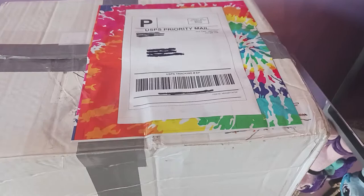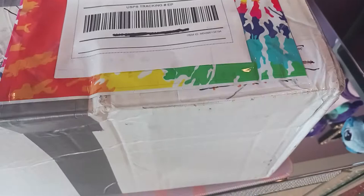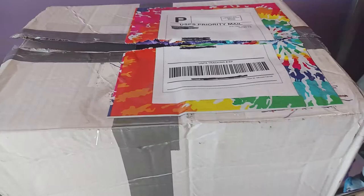Before I tear through this package, I just wanted to take a second to appreciate this really cool tie-dye pattern we have going on just behind the mailing label that she attached to the box — I thought that was really neat. Now that has been sawed through, and we are going to be welcoming not only my first Bernese Mountain Dog, but actually my first UniToys dog.